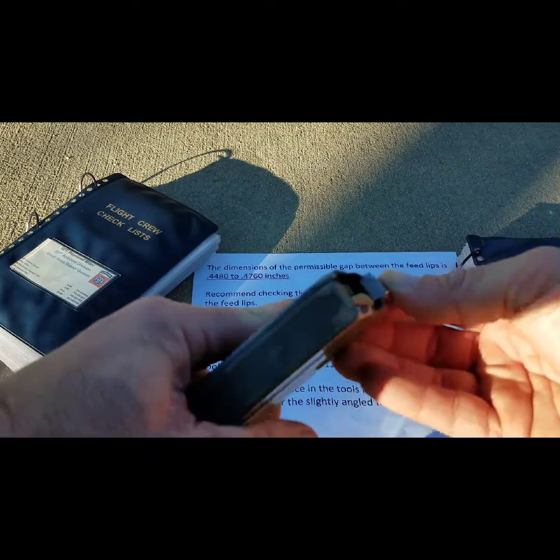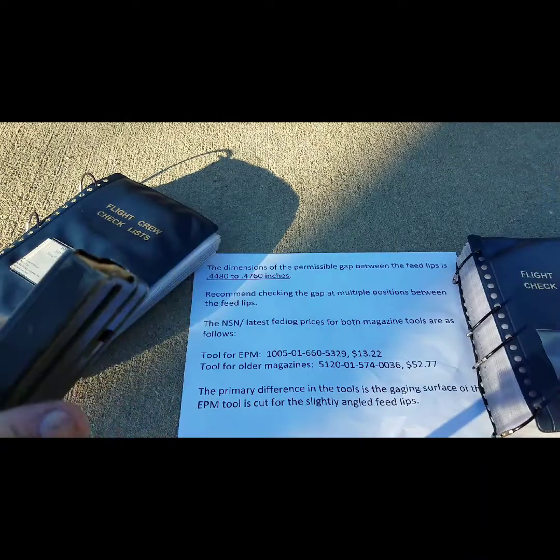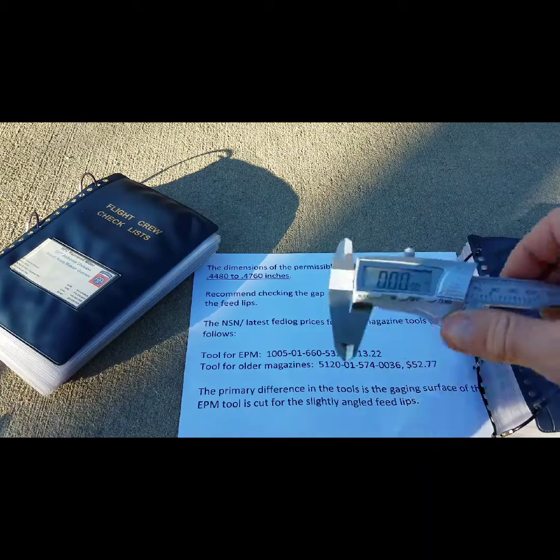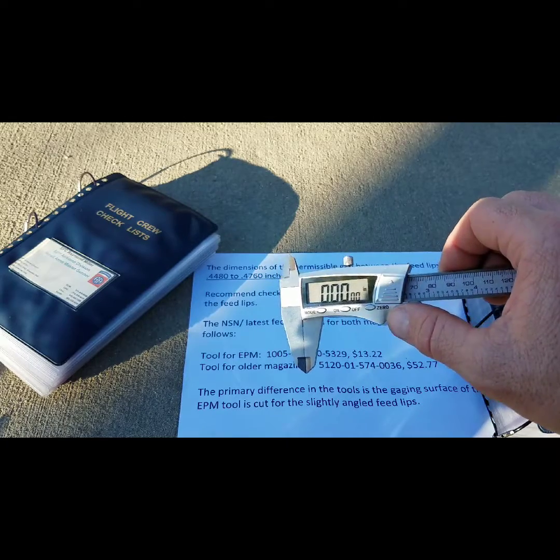Not everyone has access to the feedlip wear tool as I'm illustrating right here. So another technique you can use to check it is to utilize a caliper, specifically a digital caliper like I have in my hand right here.